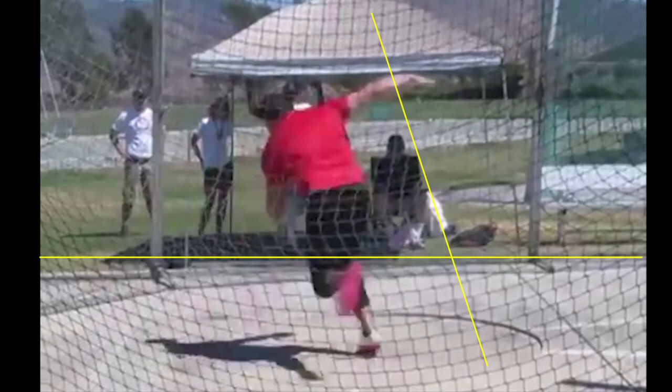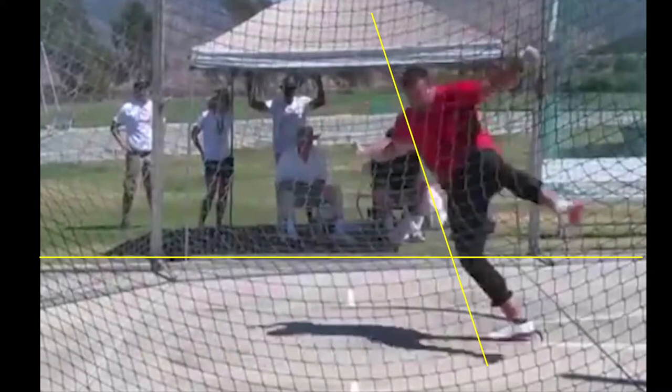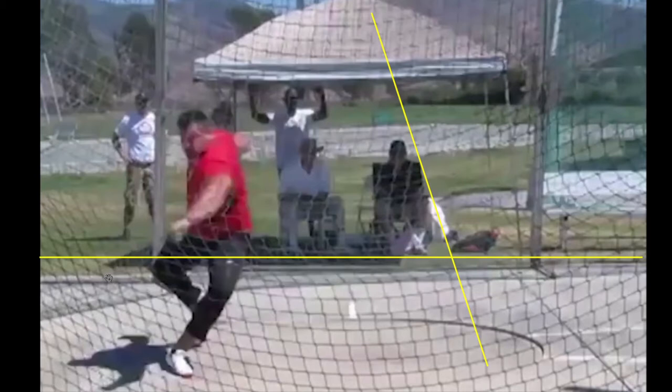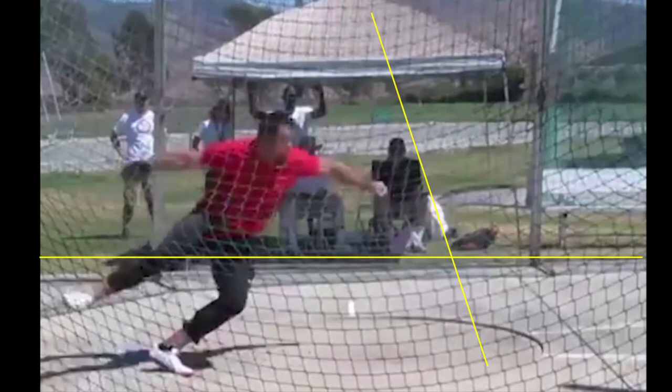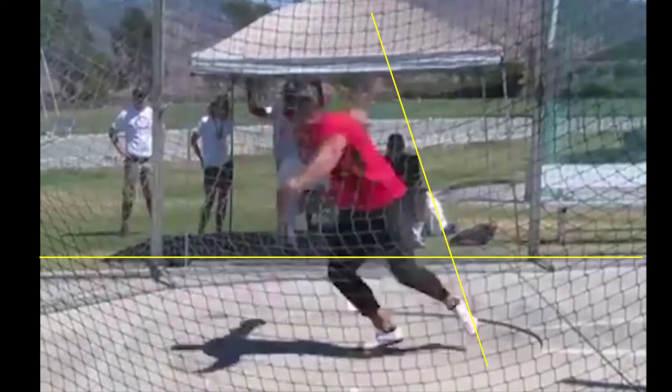I've got a couple yellow lines here. This first yellow horizontal line is going to show you where his right knee is as it comes around. The knee is right on this yellow line — he's not going up. He's driving linearly into the circle, not jumping upward.